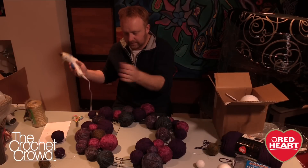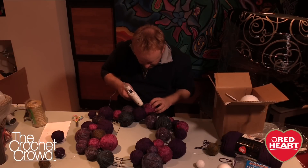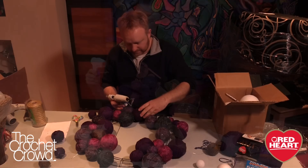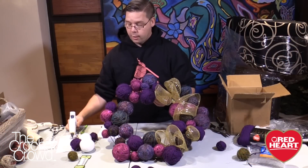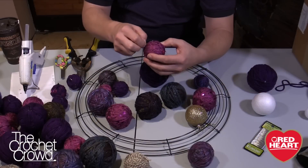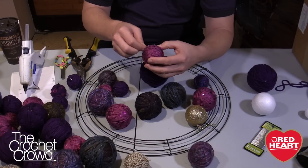You're also going to need a glue gun, and for safety reasons make sure that if you have kids around that you don't burn them with it, or they don't burn themselves, or they don't glue themselves to the wreath. We also have floral wire — we actually wire the balls right to the wreath itself, and I'll have tips on that in just a moment.